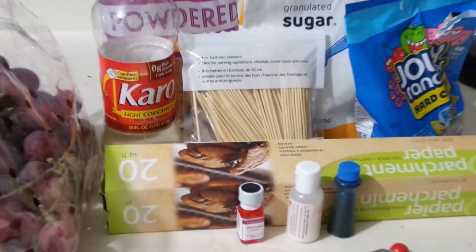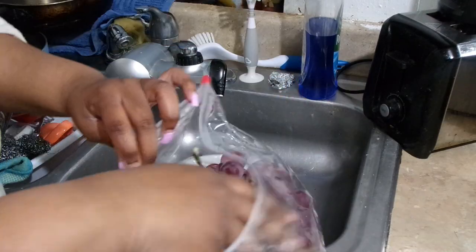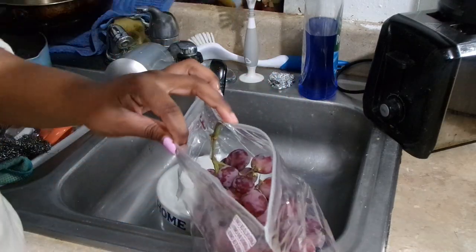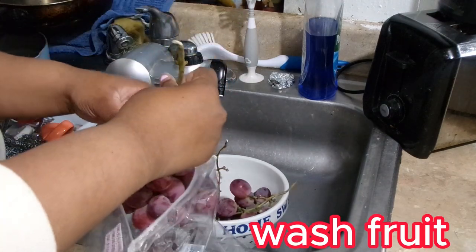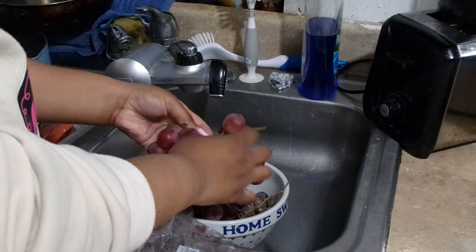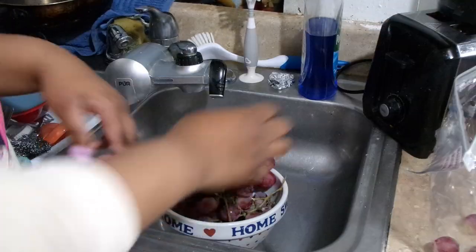Hey y'all, what's good! Let's get into this video - we will be making fruit candy. What I'm doing here is just washing my grapes. Make sure y'all wash your fruit because you don't know what type of things or creatures are on your fruit, so make sure you wash your fruit.